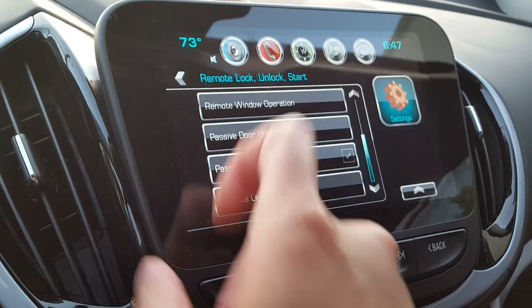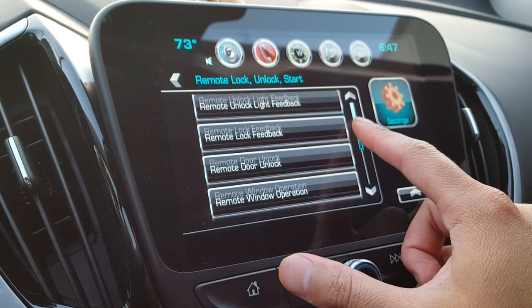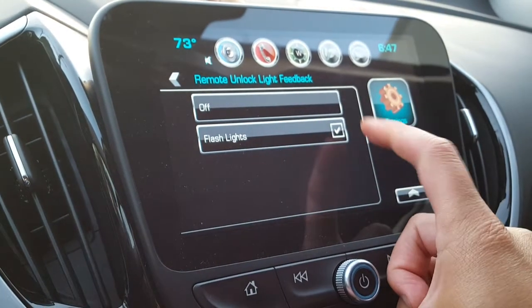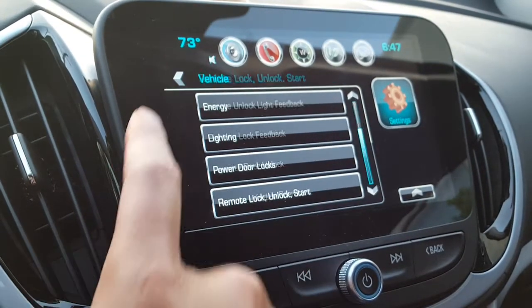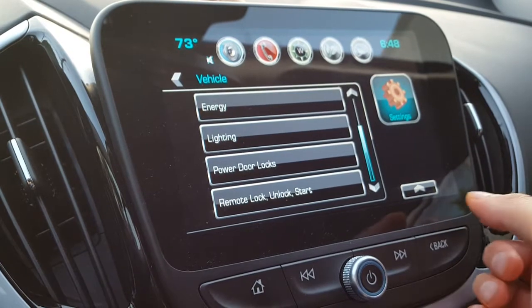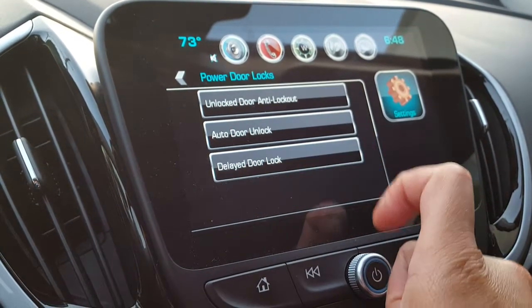There's also remote unlock light feedback that flashes the lights, which is good. And that's about it — that's how you set up passive door locks for your Chevy Volt. Pretty fun stuff, I'm glad they put this in.